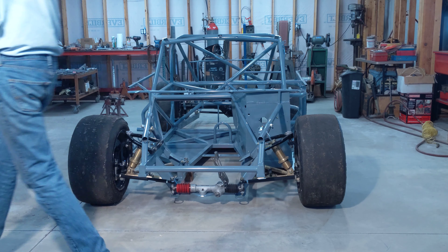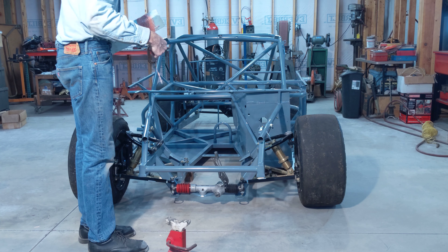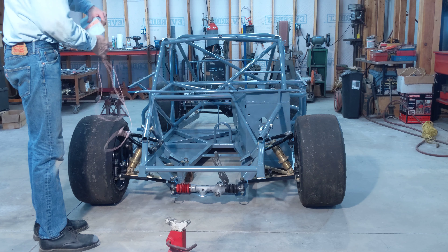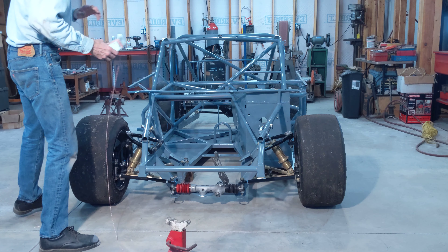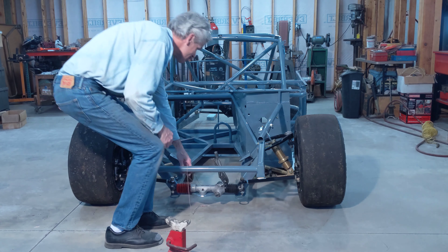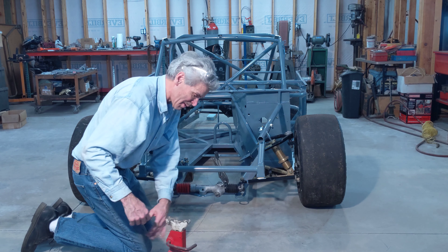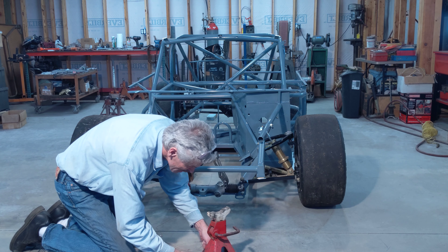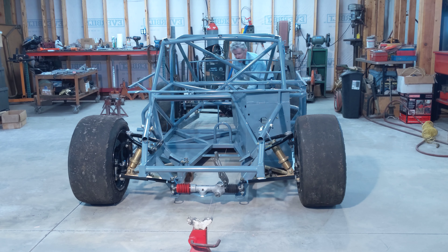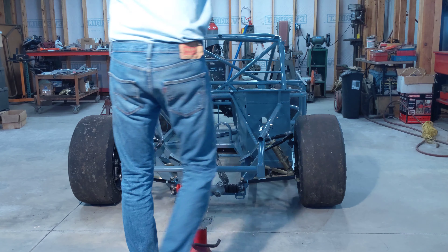The next thing we're going to do is run a string down the center of the chassis. The center line of the chassis is scribed so I have some marks I can go by. Just tie the string onto a jack stand or something heavy. Once you get it tied to your jack stands, pull it tight and line it up with the marks on the chassis.